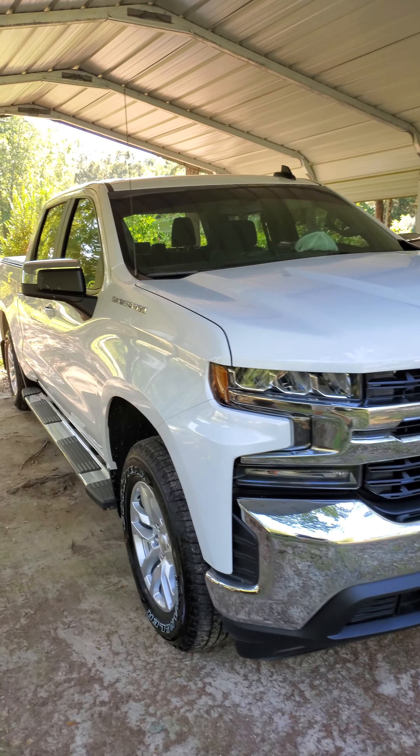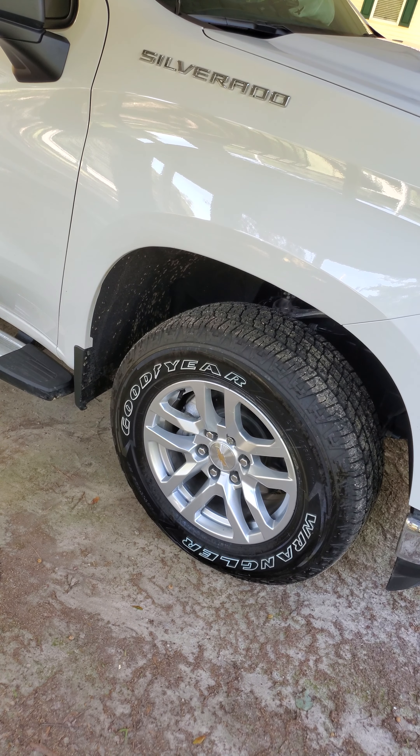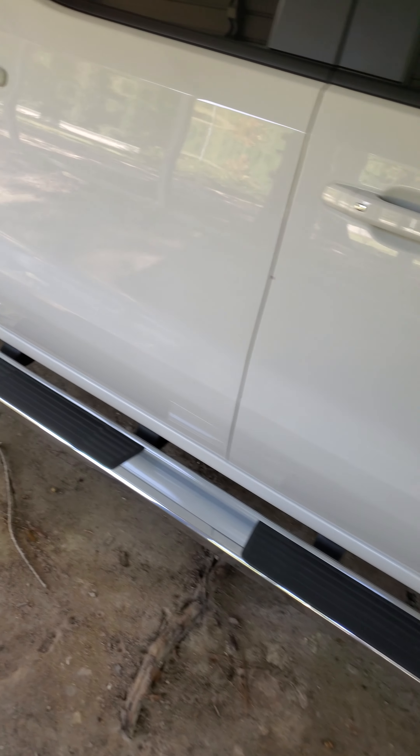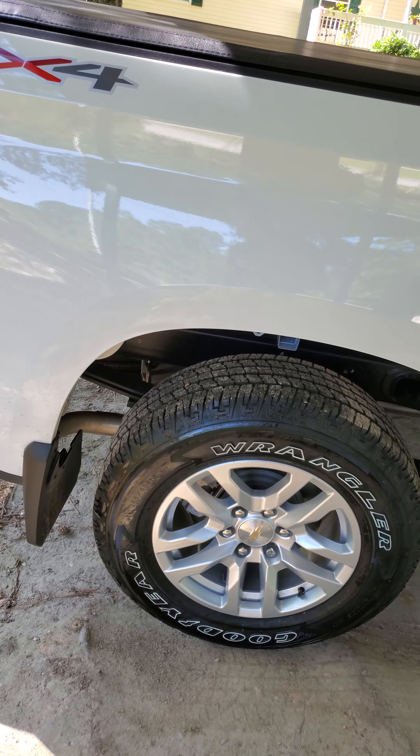I think next what I'm going to do is probably end up going with a different rim. I like these, they're just super small, and I'm not a fan of the Goodyear Wranglers.